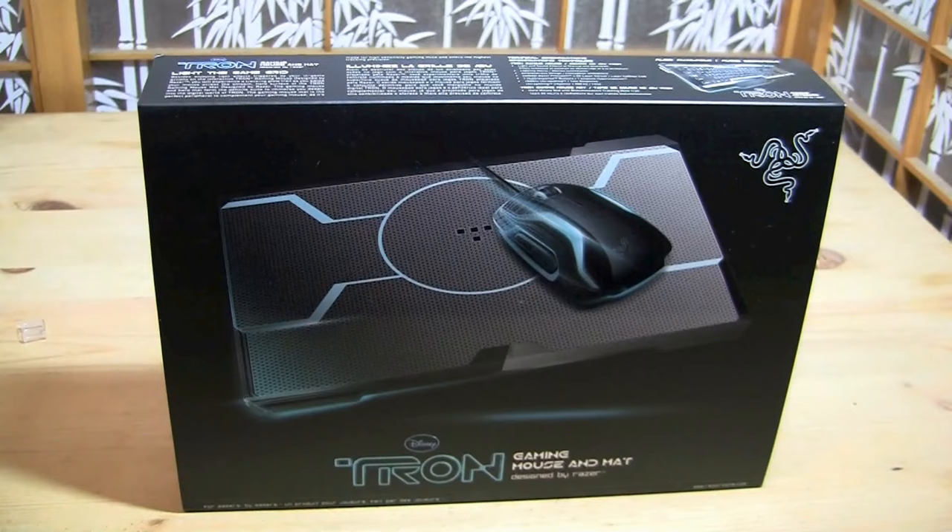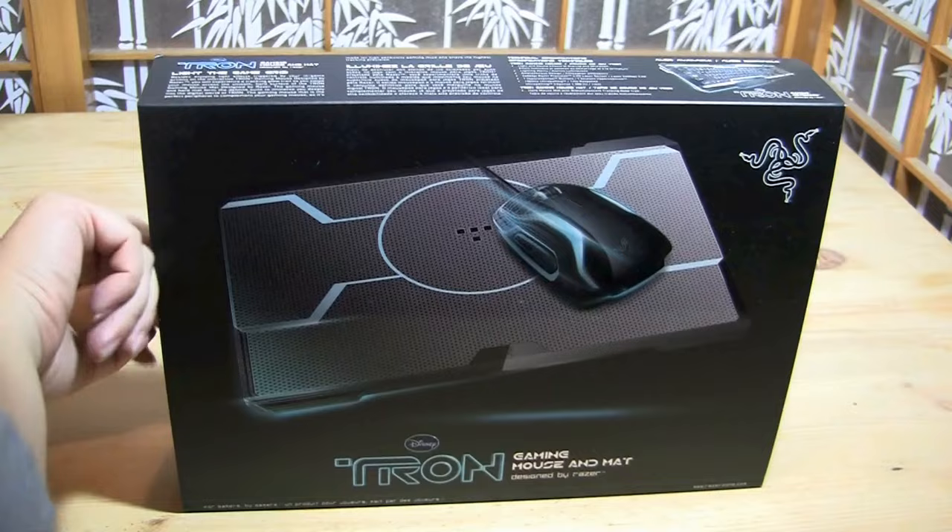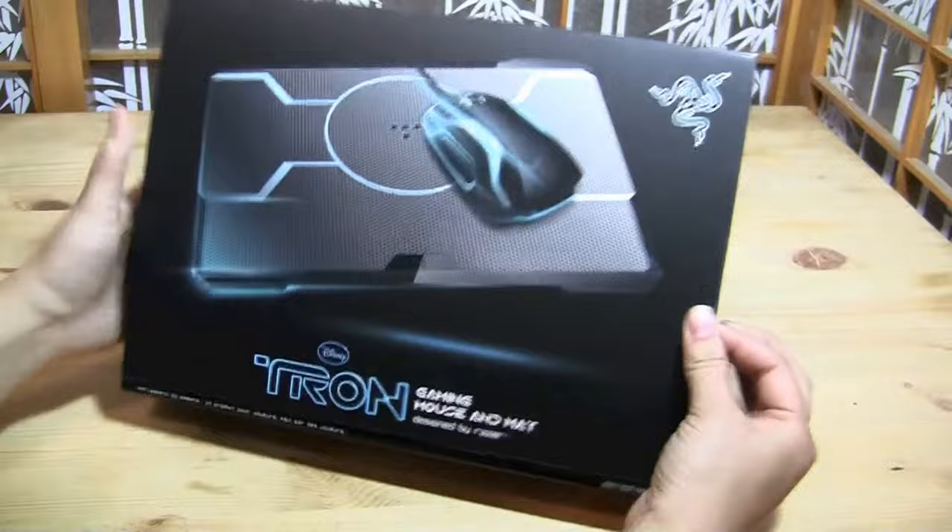Nicole Scott here for Netbook News, and here we have the Tron Gaming Mouse. I saw this at an event in Taiwan a couple months ago and I finally managed to get a sample sent down to me. I do think that this is one of the finer pieces of merchandise to come out of the Tron movie.